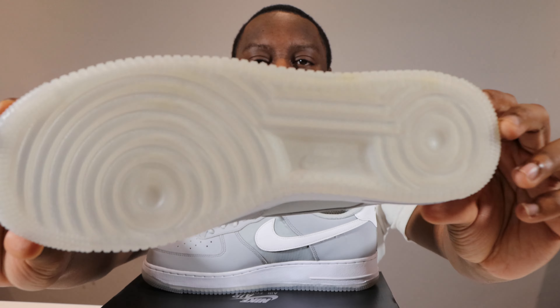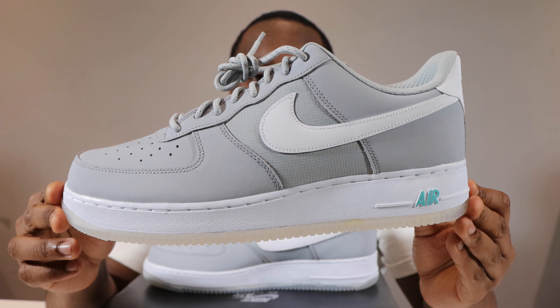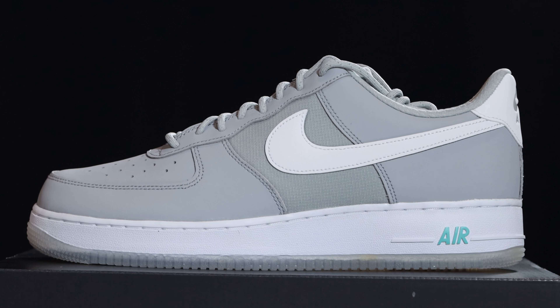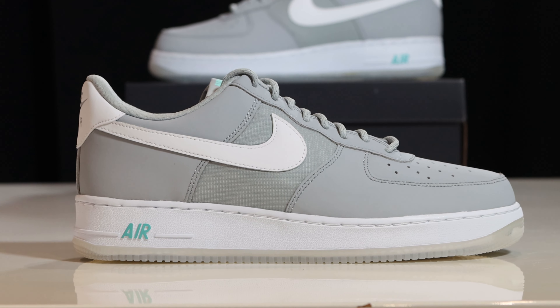Let's start from the soles up. We have a clear translucent outsole, a white midsole with midsole stitch, hyper turquoise Nike Air, and a white strip. Then we come to this upper, which is composed mainly of a wolf gray durabuck.